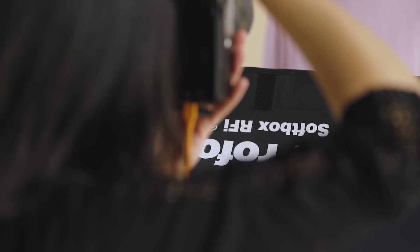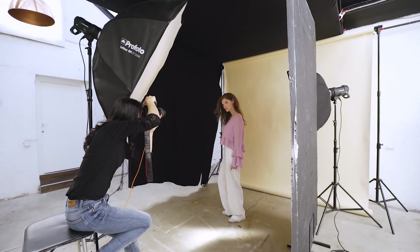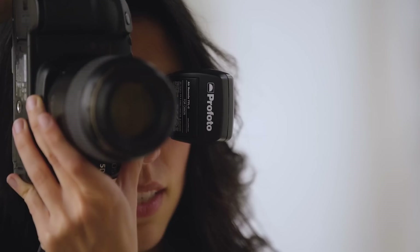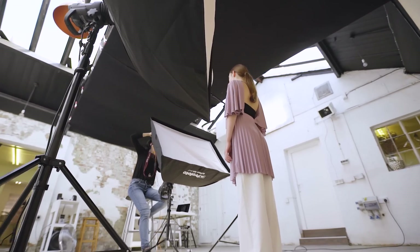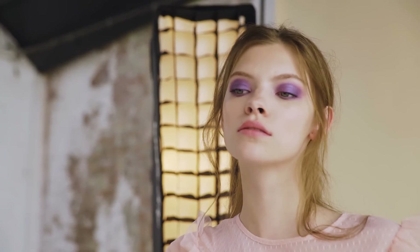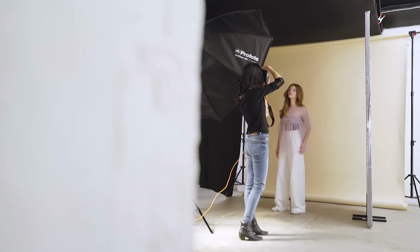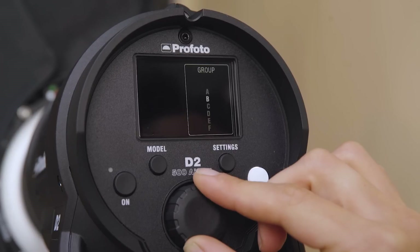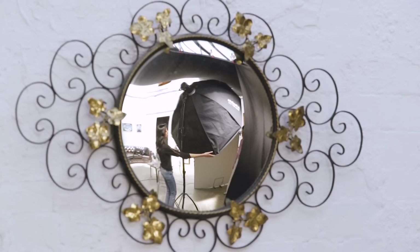I've mostly positioned the main light around 30 to 45 degrees around the subject and used other light units as fill for shadows, to light a background or just create an accent on the hair or the model's cheek. Profoto Softboxes are one of my favourite light shaping tools. I love how many sizes and shapes there are to choose from and how extremely versatile they are. By using the Profoto D2 with their fast recycling times and intuitive interface, even changing lighting setups six times was quick and straightforward.